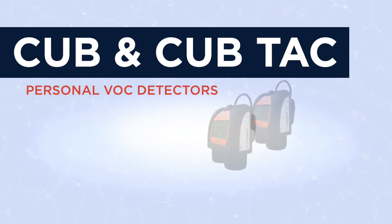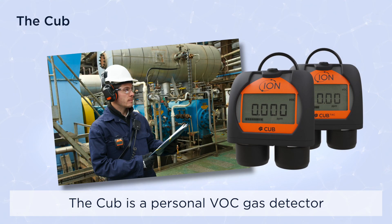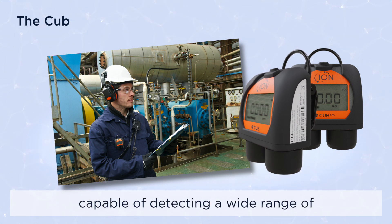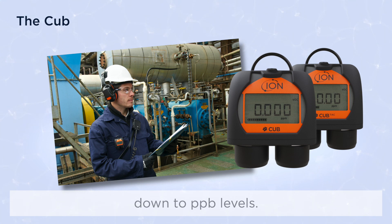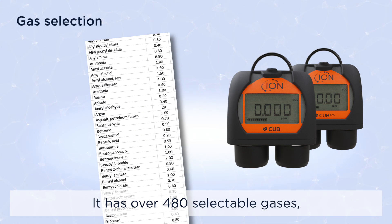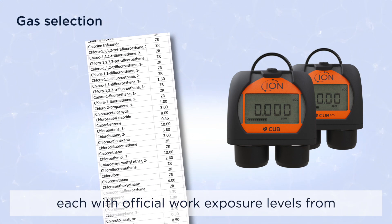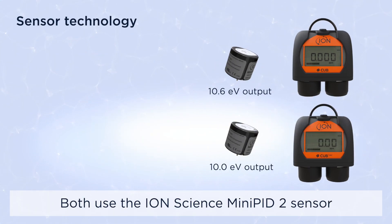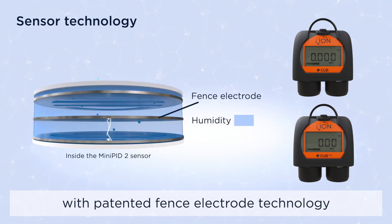Introducing the Ion Science Cub and Cub Tech. The Cub is a personal VOC gas detector capable of detecting a wide range of volatile organic compound gases down to ppb levels. It has over 480 selectable gases, each with official work exposure levels from OSHA, NIOSH, and EH40.